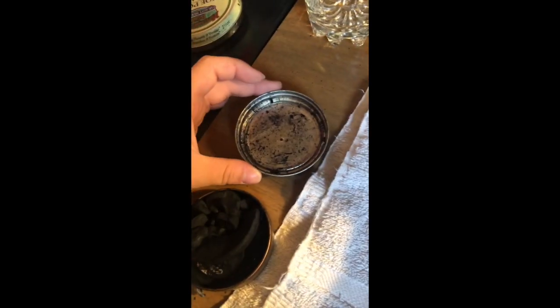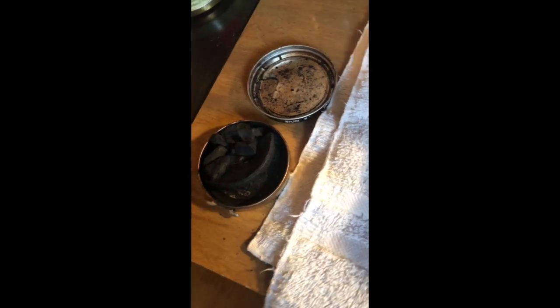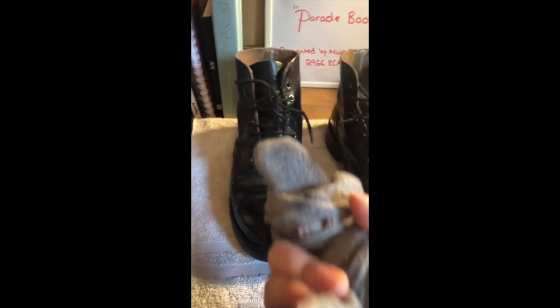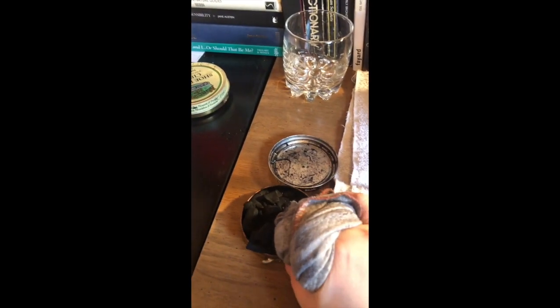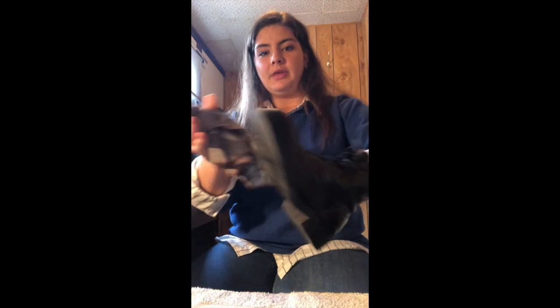I've gone ahead and poured a little bit of water in the lid and I have my polish here. The next step will be to take my microfiber boot polishing cloth, wrap it around your fingers so you have something like this with a nice flat edge, as you can see here. Next, you're going to gently dip it. Starting with a single boot, put your hand inside so you can move it around nice and easily.